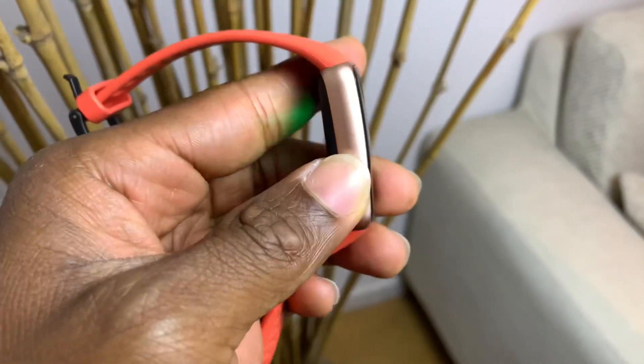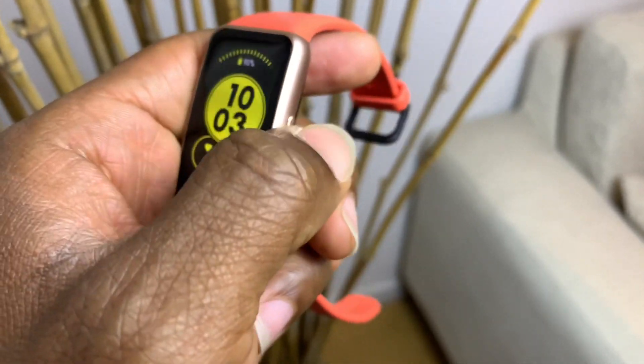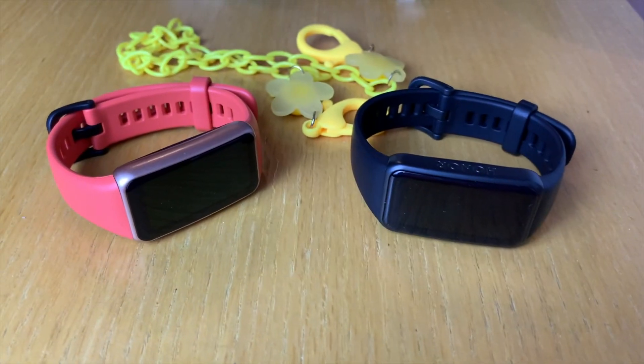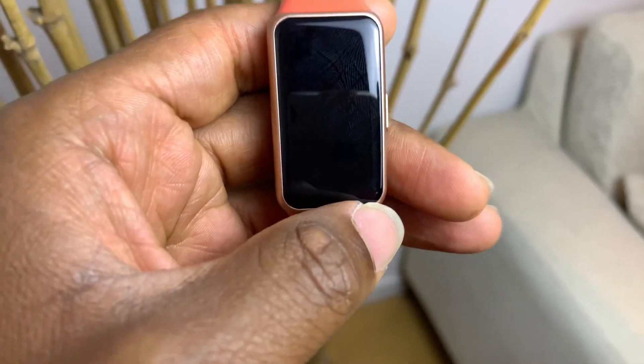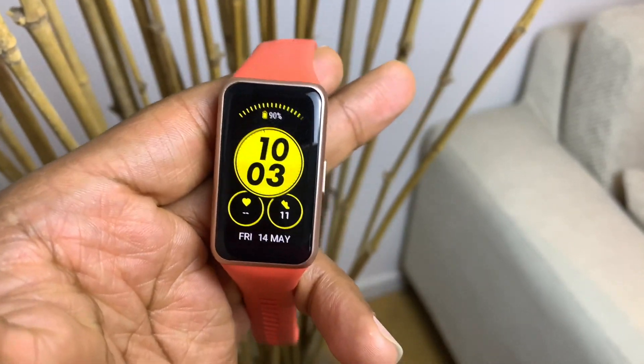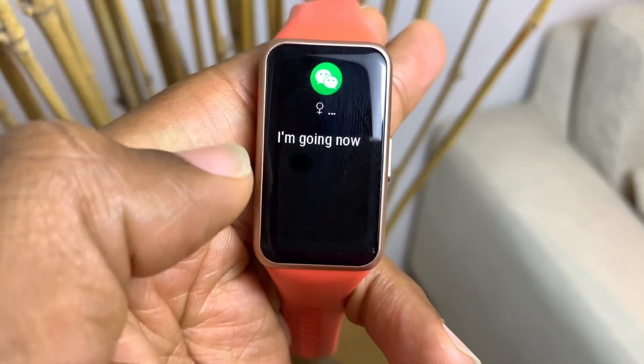Using this device for about a month, I can tell you it is definitely one of the best devices I've used. The screen is really large compared to that of the Mi Band 6, but quite similar to that of the Honor Band 6. It does give you quite an immersive experience.